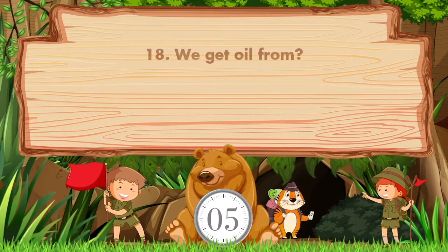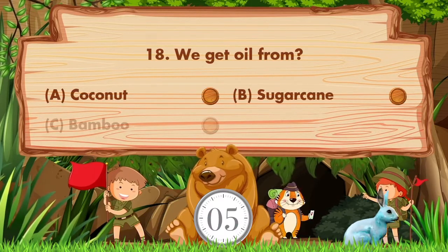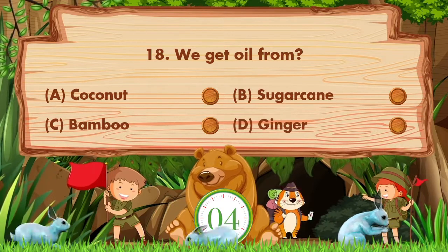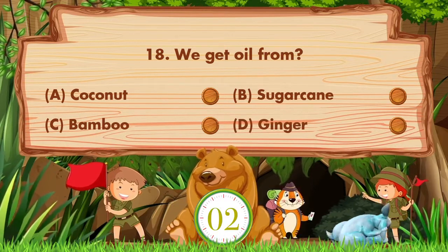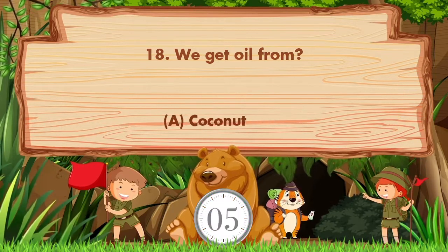We get oil from. Option A: Coconut. B: Sugarcane. C: Bamboo. D: Ginger. Answer is option A. Coconut.